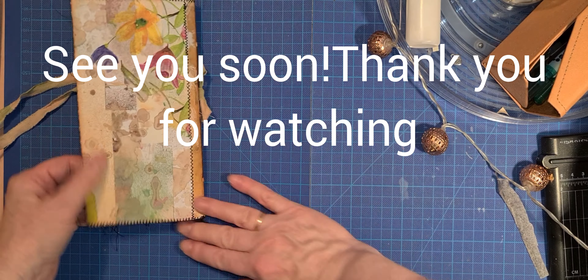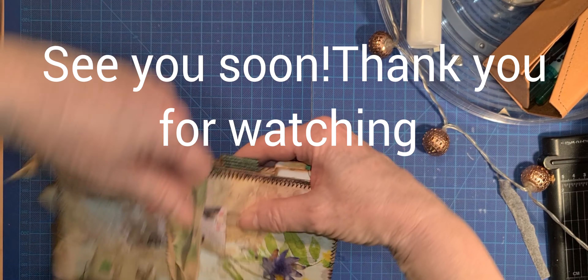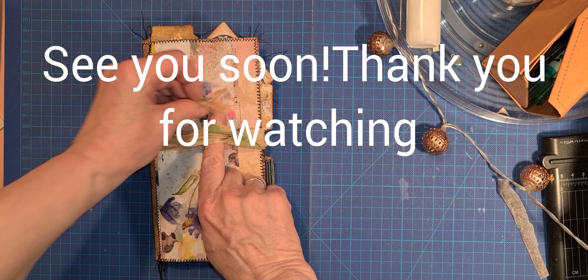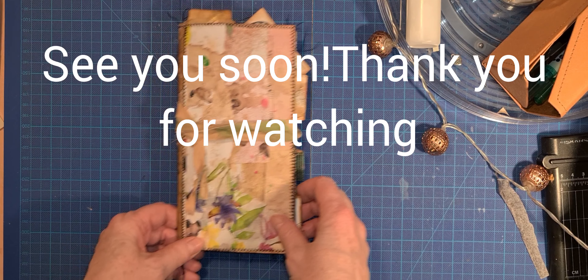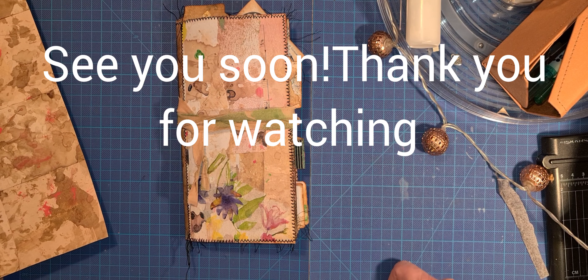Thank you, thank you Louise Hansel, again. Thank you for watching, I'll see you next time. Goodbye, bye, see you next time!